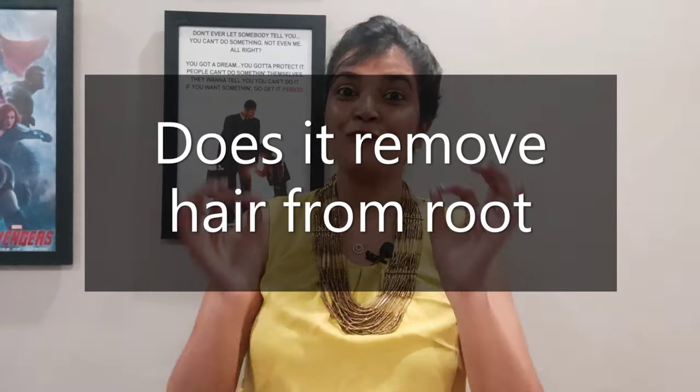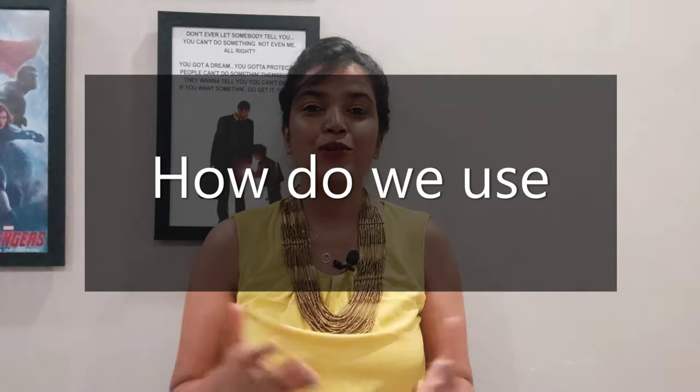When we talk about a hair removal product, the most asked question is whether it removes hair from the roots, and if so, how long does it take for the hair to come back. This epilator does remove your hair from the roots — whenever I use it, I can see the root at the end, which is quite impressive. Because it removes from the root, it takes around 15 days for the hair to come back, which is a big thumbs up.